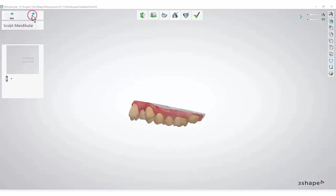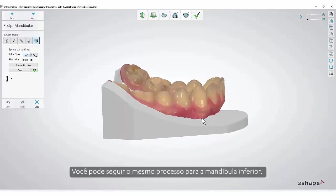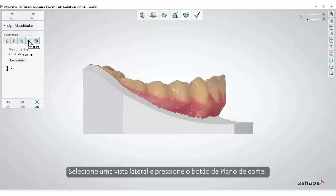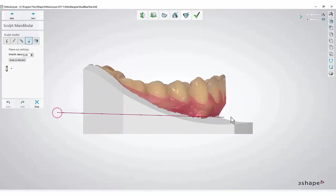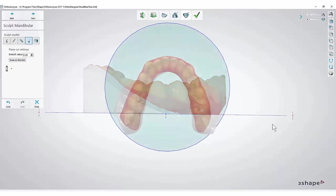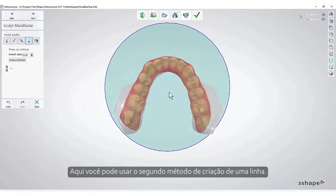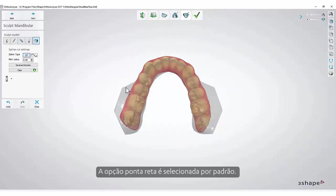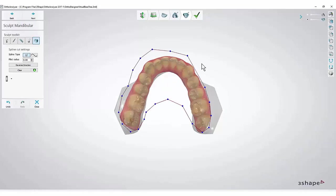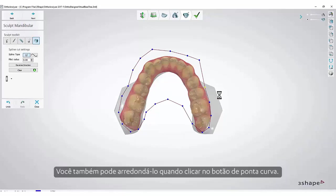Press Next. You can follow the same process for the lower jaw. Select a side view and press the Plane Cut button. Here you may use the second method for creating a line. The straight edge is selected by default — just set the points on the model and they will automatically create a line. You may also curve it when you click the Curved Edge button.